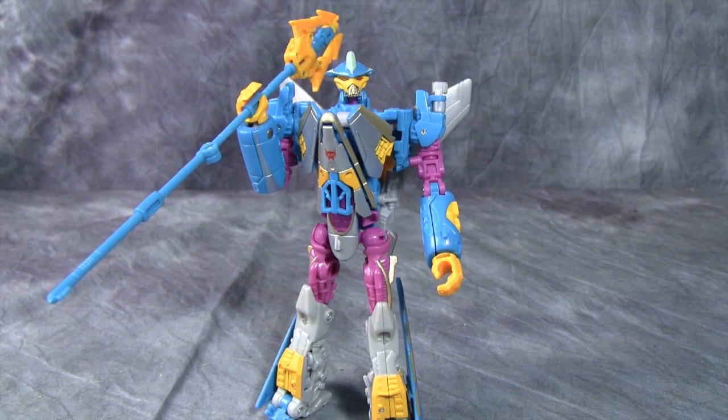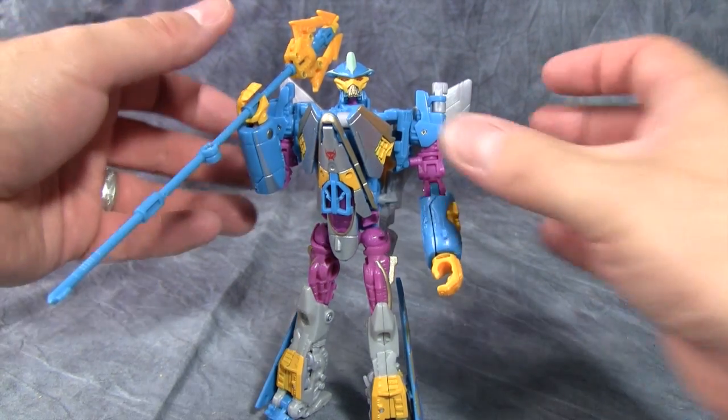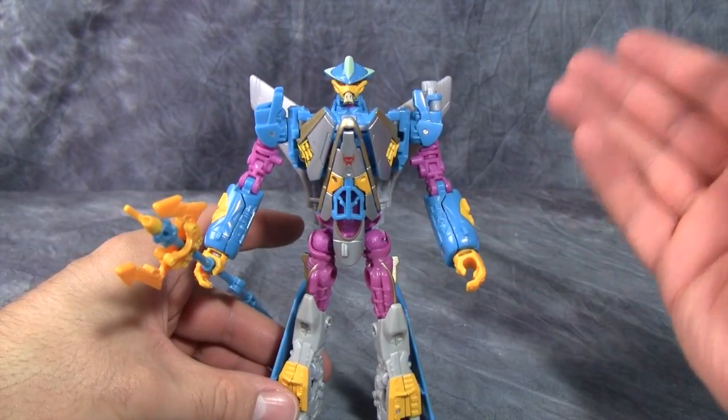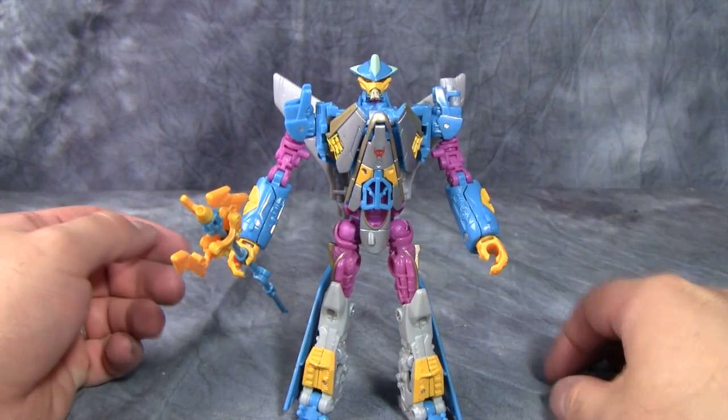I will be the first to admit that I did not think this was going to be all that great — I honestly didn't. I'm blown away. I'm genuinely surprised, because I really like this guy. I love the paint scheme and just the overall look. The head sculpt works. It's just a really nice interpretation of a classic Beast Wars character.